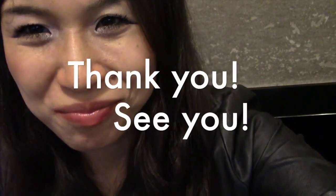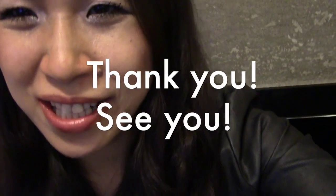You cannot find this one in the guidebook, so please try this in Japan. Thank you! Enjoy Japan! Thank you!